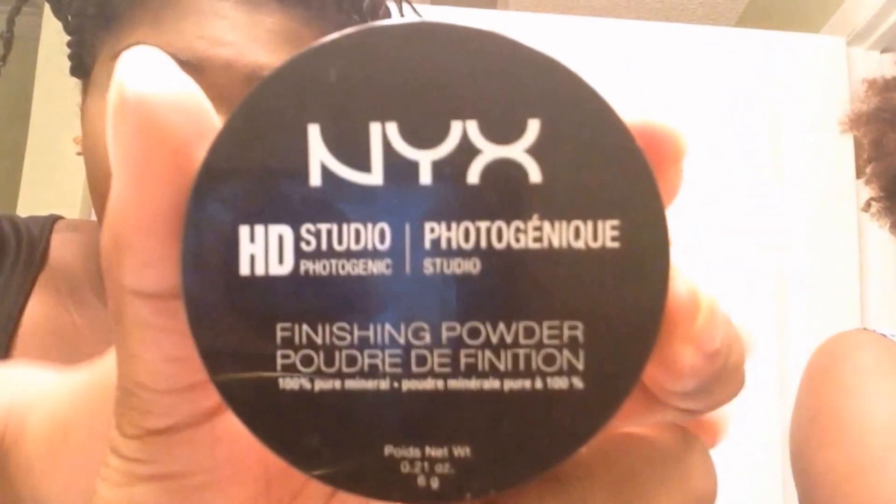And next, I'm going to be setting my highlight with this NYX HD Studio Photogenic Translucent Powder. And I'm going to be using a Sedona Lace 850 brush to apply that.